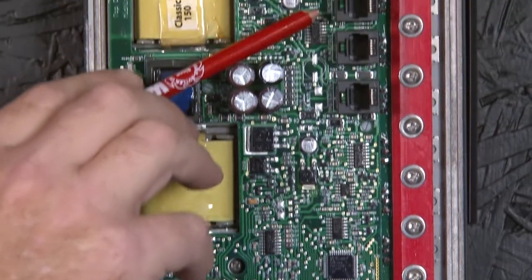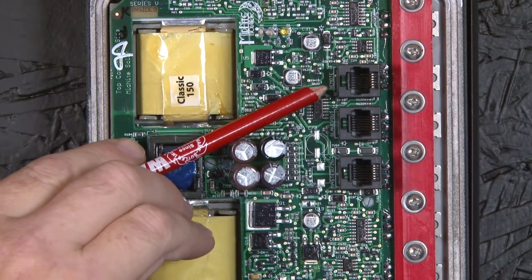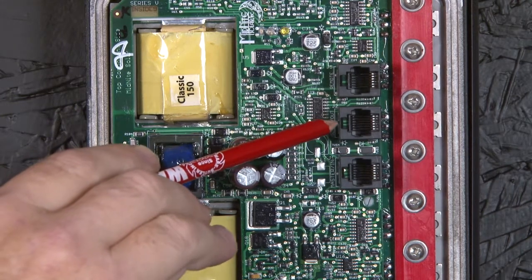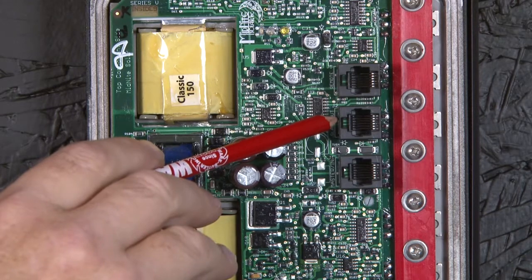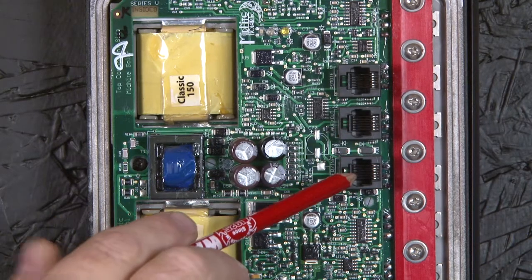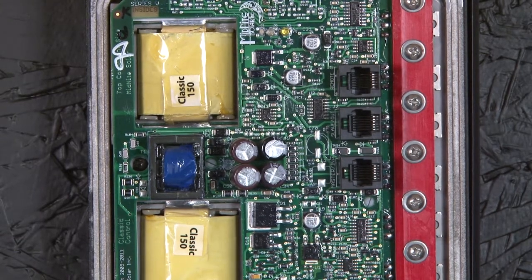Moving up, we have RS-232 jacks. The top one is a powered jack and is the one normally used for the display on the front of the Classic. If you have multiple displays, the second jack is also powered and can support a second display or a MNGP — midnight graphics panel. The third jack is non-powered and intended only for networking. Actually both jacks are used for networking when you daisy chain them together. We'll go into more detail on that in the owner's manual on networking your Classic charge controllers.